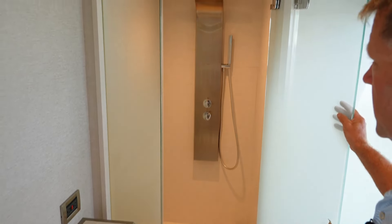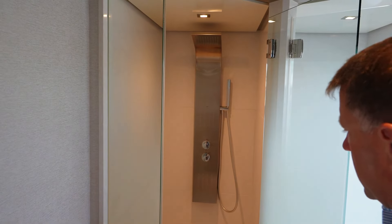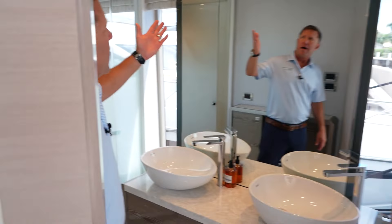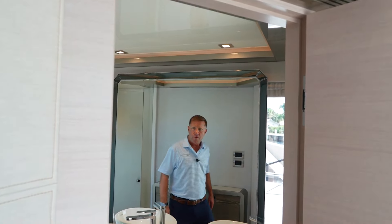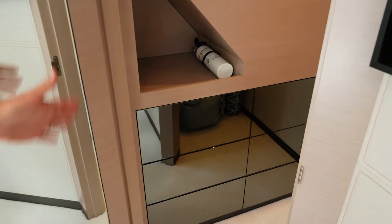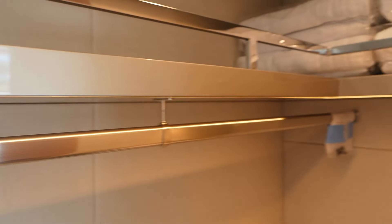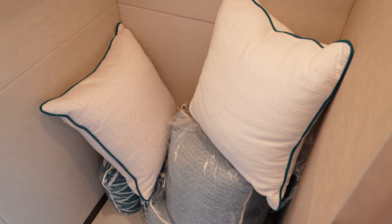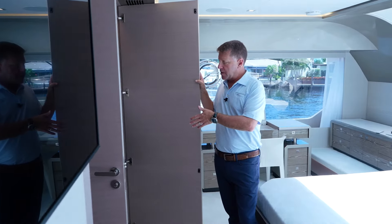There's a full shower — rain shower, walk-in, with jets in there as well, and a lot of room. One area that's really nice in here is the master closet. As you make your way to the starboard side, this is a full walk-in closet in the master with six drawers and plenty of hanging room. And as you work your way outside of that walk-in closet, there is a secondary closet here as well with two drawers.